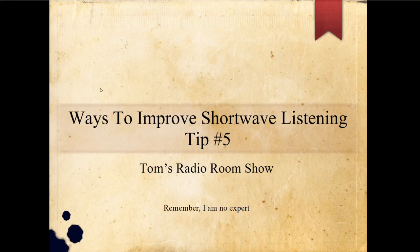Hey, how you doing? This is Tom and this is Tom's Radio Room Show, and I've got another tip for you to improve your shortwave listening. Always remember, I'm no expert, so take everything I say with a grain of salt. Here we go anyway.